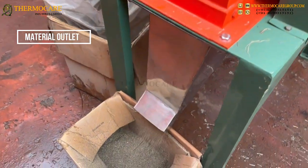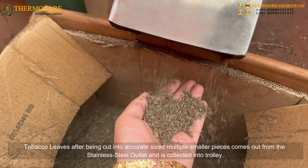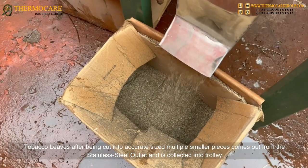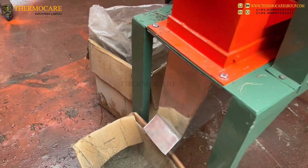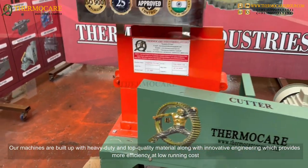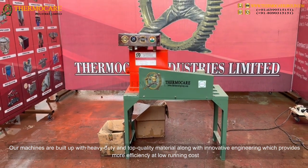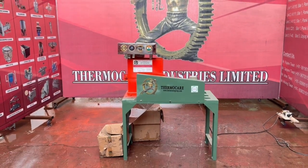After being cut into accurate-sized smaller pieces, the tobacco leaves come out from the stainless steel outlet and are collected into a trolley. Our machines are built with heavy-duty, top quality material and innovative engineering, providing more efficiency at low running cost.